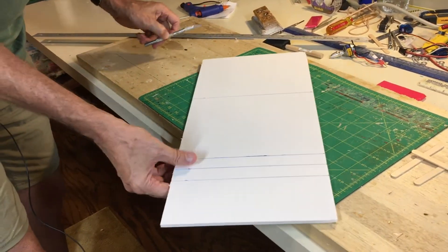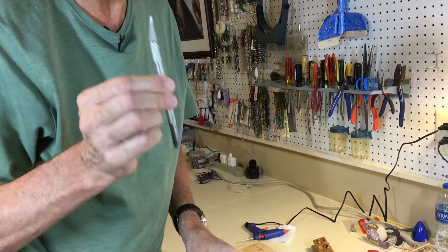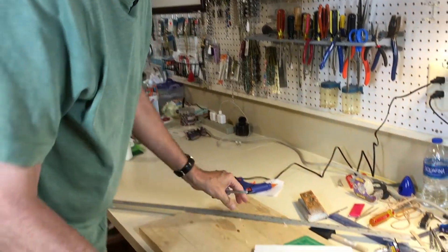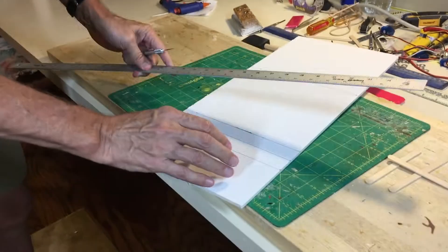Now you have to cut this foam board. Some people use utility knives — I've had very good luck with an X-Acto knife. The key thing is you've got to have a sharp blade, so I just have several blades and change them out as necessary. It's also good to have a metal straight edge, because the blade will wander when you cut the foam, and you don't want that to happen.